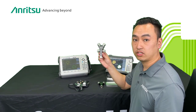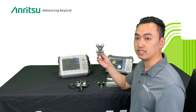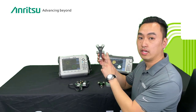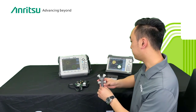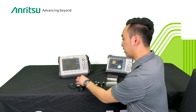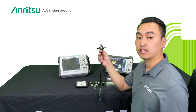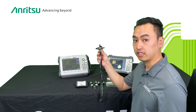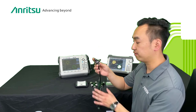Right here I have a TOSL — T-O-S-L. It's pretty much the same thing. The only difference is there's an open, short, load, but there's also a through here to give you more accuracy. Here I also have another TOSL calibration kit. As you can see, these are K-type connectors, which makes a difference later on especially at higher frequencies — this one goes up to 43.5 gigahertz.